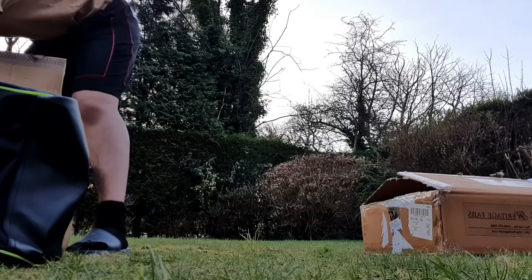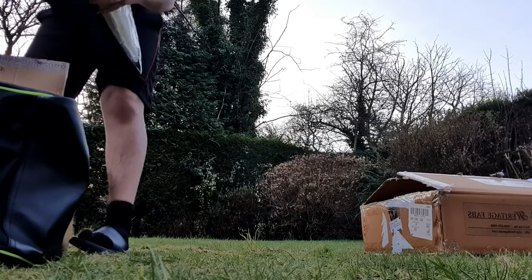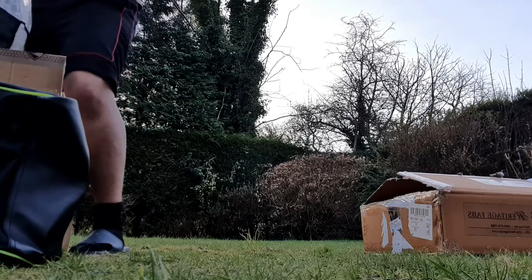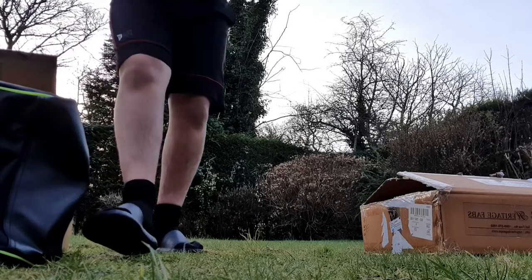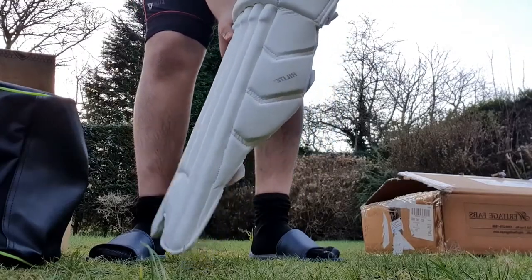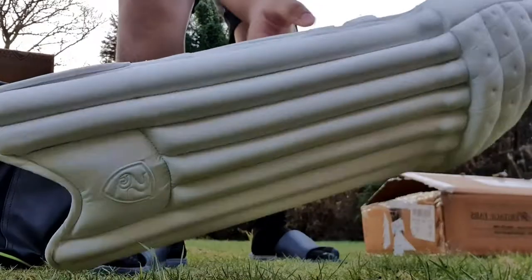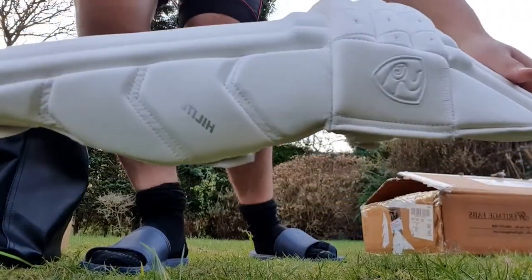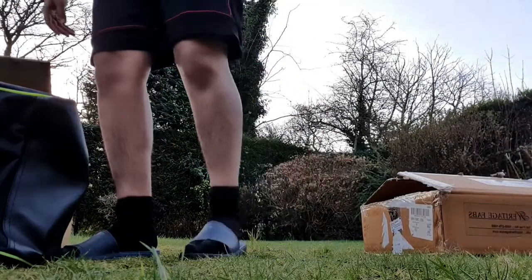The next thing in the box is another pair of pads — these are the SG Highlight again. You can see really nice padding and on the back as well with the SG embossing and branding. Really good quality pads again — we have two of these now.